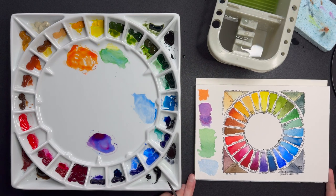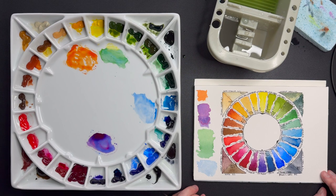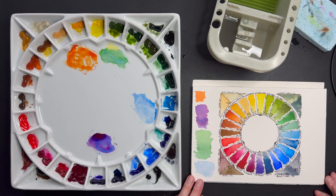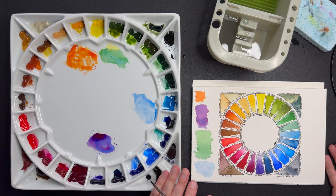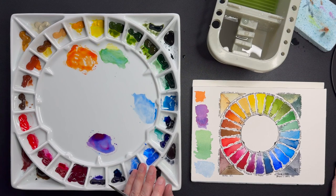So there you have it — this is my color wheel, my big studio palette. Let me know what you think, and if you like this video feel free to like and even subscribe, it always helps out the channel. Thanks a lot and see you in the next one.